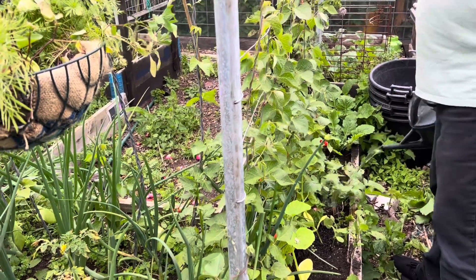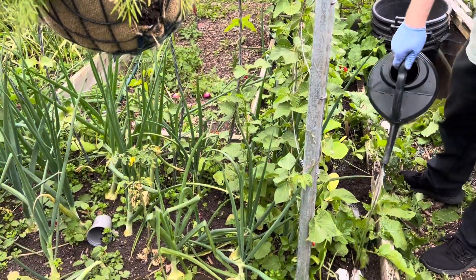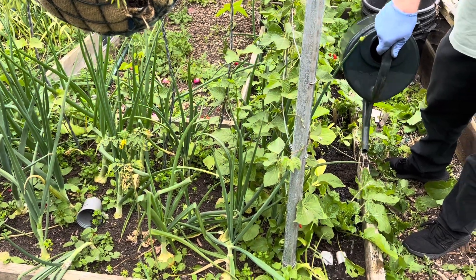Hopefully the slugs are not getting them. All right, that's it for today — just a quick short one, just to see what the garlic's like.